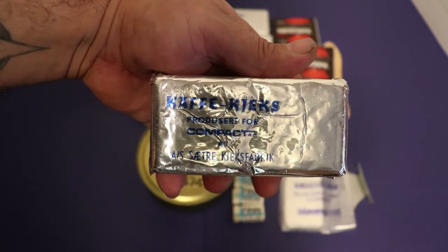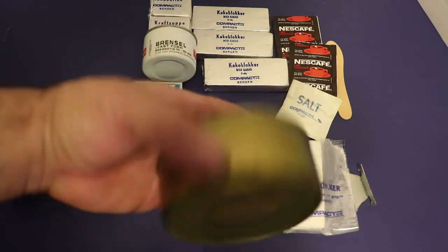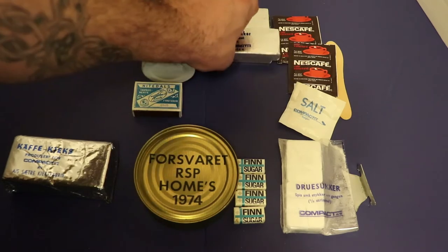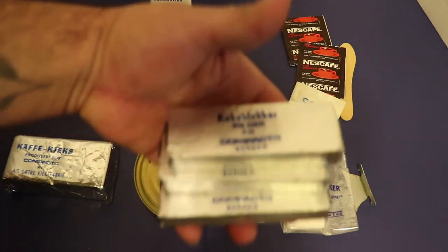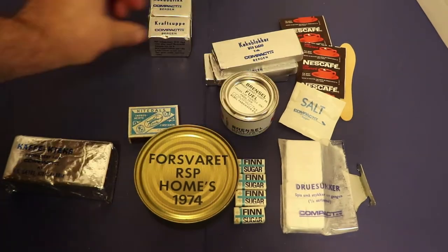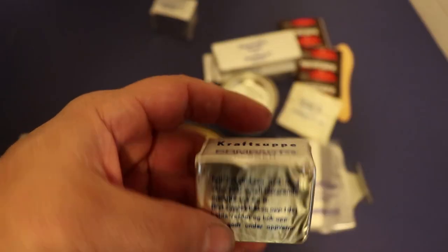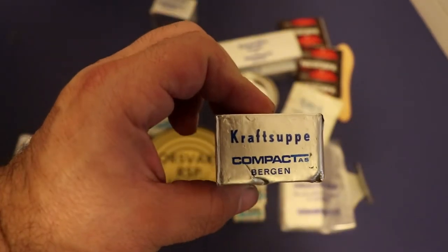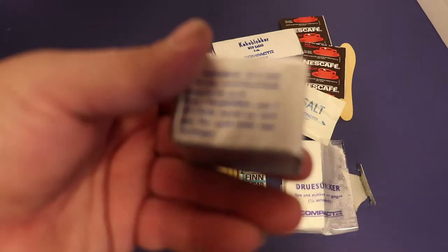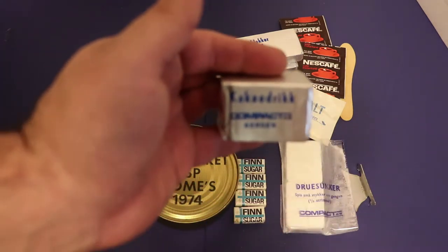So they're coffee crackers. I still don't know what's inside the main can - it's scary to even open it. This right here is three cake blocks. And this is your little Bunsen burner. This is craft soup - you're supposed to break pieces off two-thirds and add to water. And then this is cocoa drink - two-thirds or three-fourths, add it to some water and have a cocoa drink. Pretty cool man.